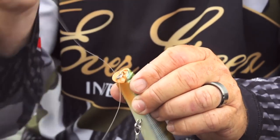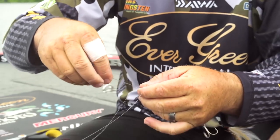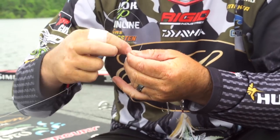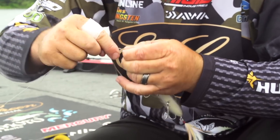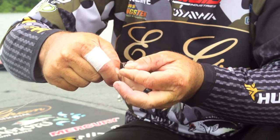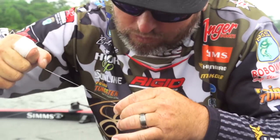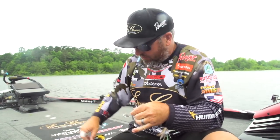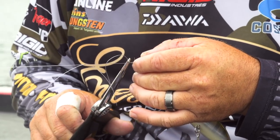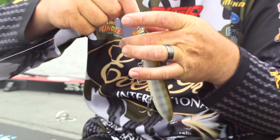First thing, you're going to double it up, put it through the eye — double it up just like you would a palomar. Then come up and wrap it four times. I'm trying not to hook myself, but we're going to wrap it four times: one, two, three, four. Come around and go through the loop that you've made. Come up here, get it nice and tight, always wet your line, tighten it down. Leave a little tag end. You're going to have a loop at the bottom and a regular tag end on top — that's how you tie the double San Diego jam knot.